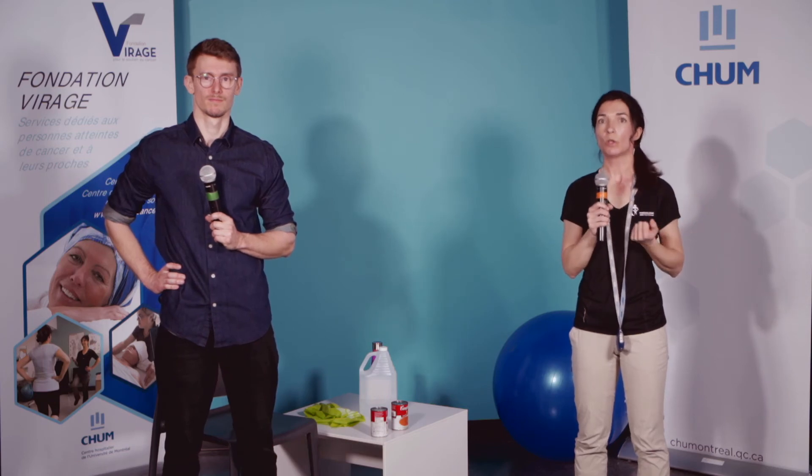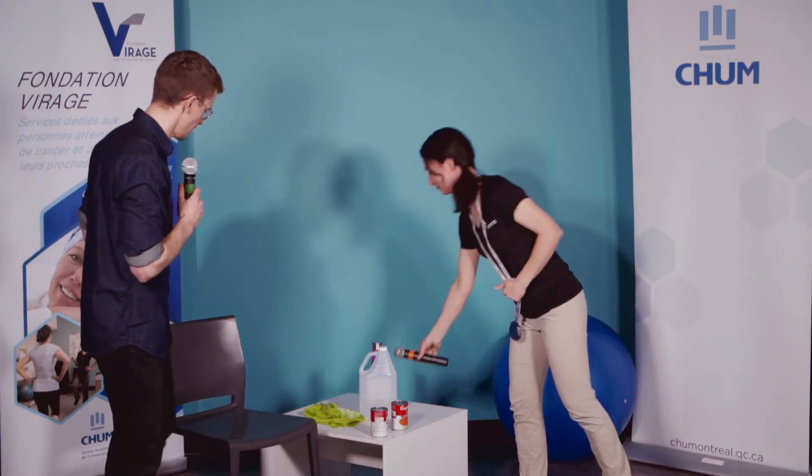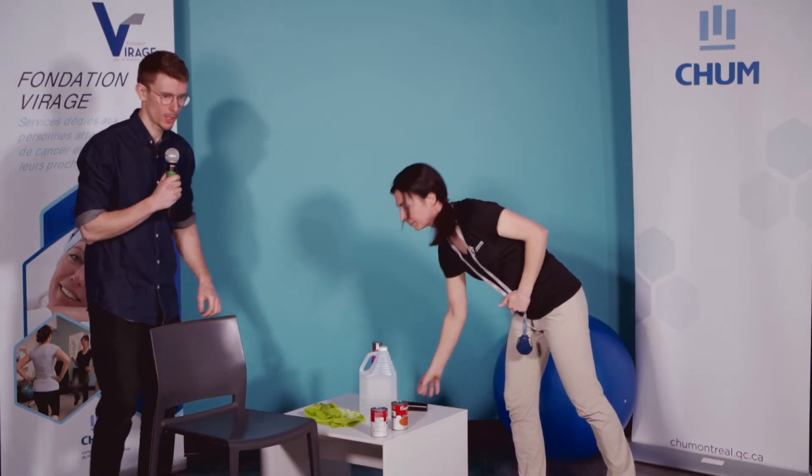Si vous recommencez le même exercice quelques jours plus tard, votre muscle va s'adapter, il va devenir plus fort et plus endurant, et vous allez ressentir de moins en moins cette douleur jusqu'à ne plus la ressentir — jusqu'à ce que vous réaugmentiez la charge ou le type d'exercice. À retenir : c'est une douleur qui est désagréable, normale et non dangereuse — souvent c'est un passage d'adaptation du groupe musculaire. C'est ce qu'on appelle communément être raqué.